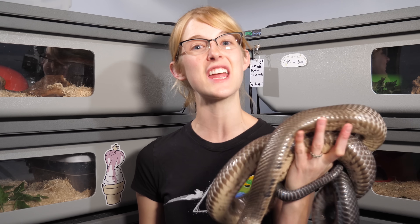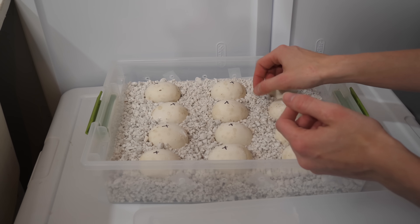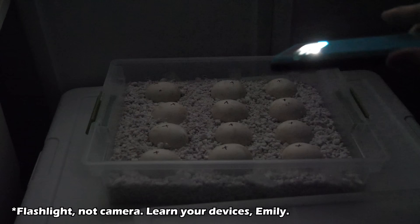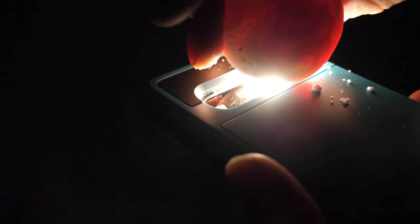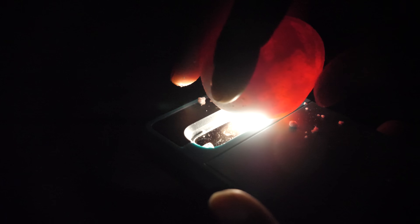I'm going to show you how to candle an egg so you know what to look for. Here we have part of Brad's clutch of eggs — they're looking great, still nice and white. We're going to candle one of these. So I have my phone, and we're simply going to take an egg and put it on top of the light. See how red that is? That is definitely a fertile egg. Infertile eggs will appear yellow or almost clear, but red here means it is developing and doing well. I wonder if we can find where the embryo is — I don't want to turn it. On some eggs, you just see what looks like a Cheerio on the side, top, or bottom of the egg. That's called an embryonic disc, I believe.